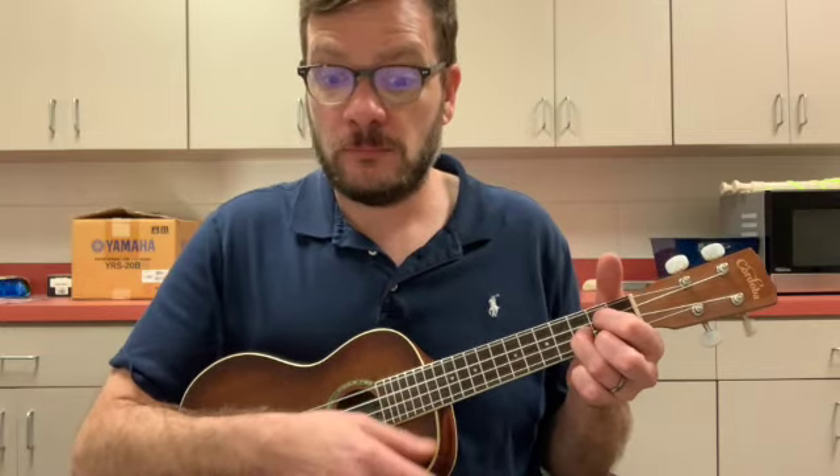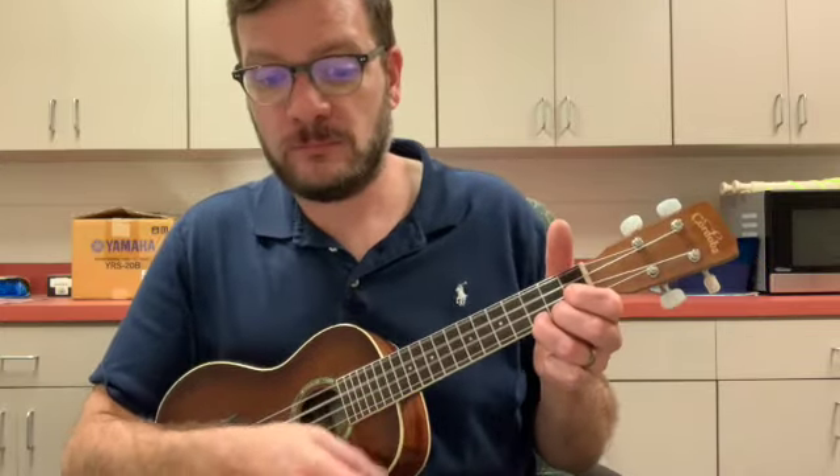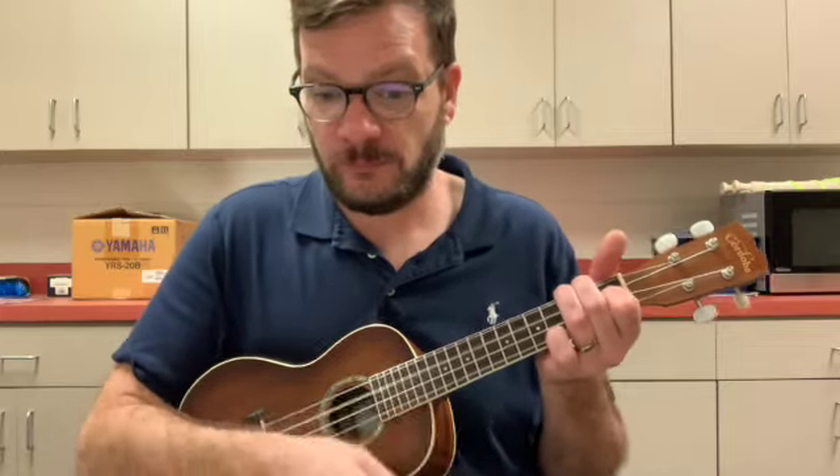This time let's try to play each chord with eight strums. One, two — C chord, go. Here's our G chord now. Here's the C chord. Here's the F. Here's the G. Here's the F — get ready. Back to the C.